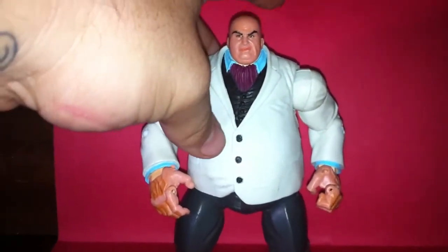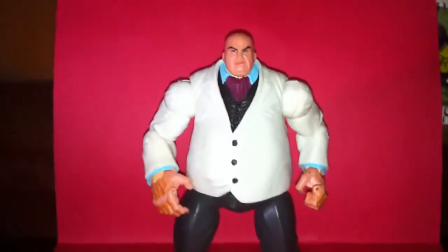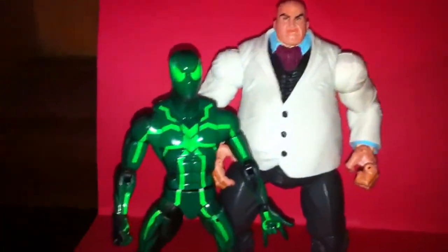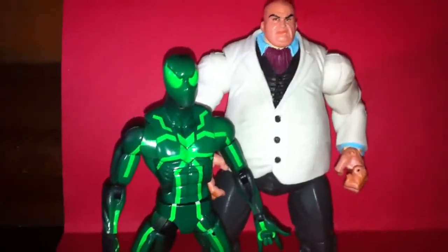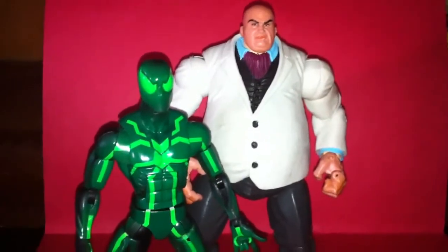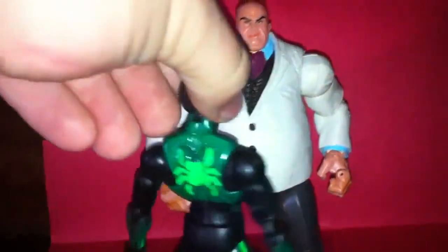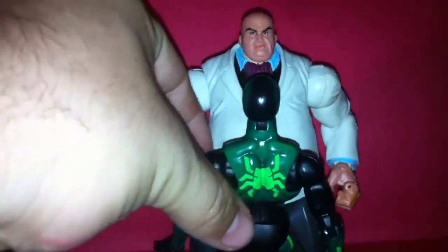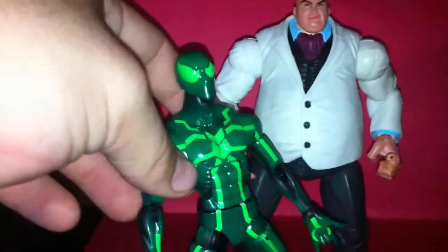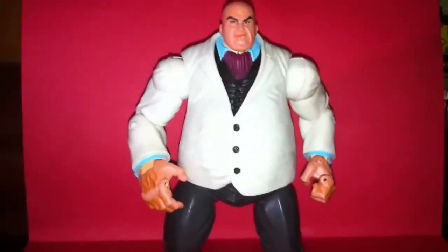I've been wanting a Kingpin for a while for my Spider-Mans. I don't have any Daredevil yet, but this is perfect for the 6-inch big time. Because even in the cartoon - the old Spider-Man cartoons I used to watch back in the day with Fisk and all that - Spider-Man was always smaller than the Kingpin. And it looks right in scale with the cartoon. Man, I'm really excited to have this guy.